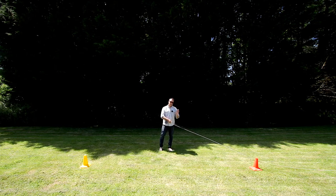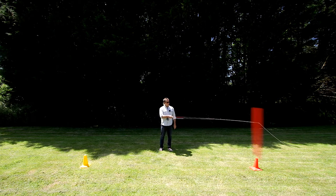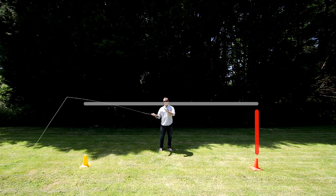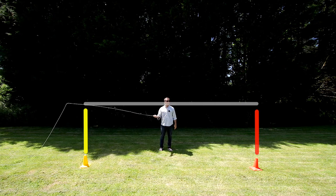To start the cast, I want you to imagine there's a goal post coming straight up from the forward cast cone, then a crossbar going across, and then another goal post hovering above the back cast cone. So now we've got post, crossbar, post. We've got no slack in the line.